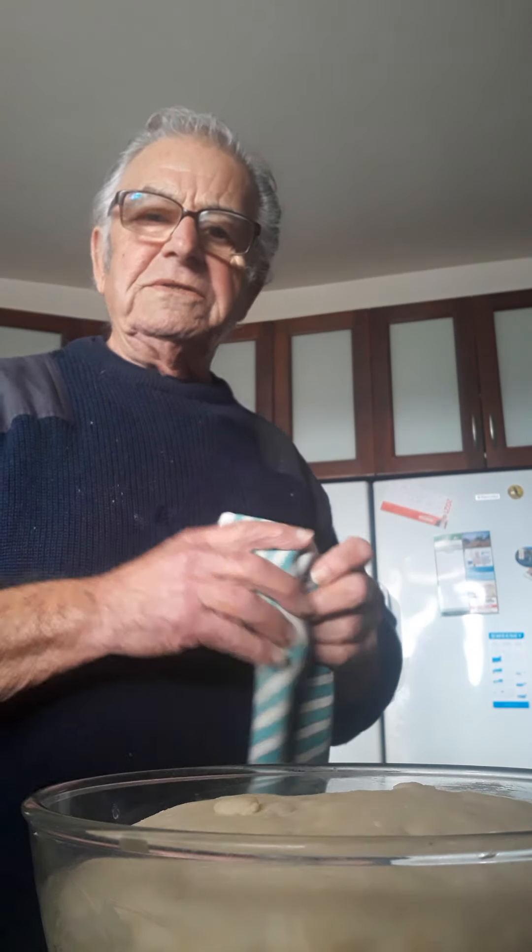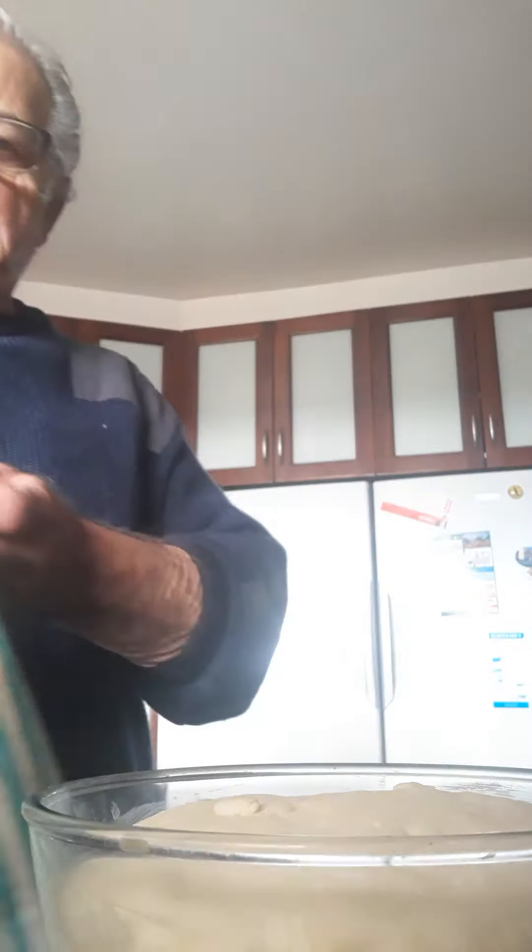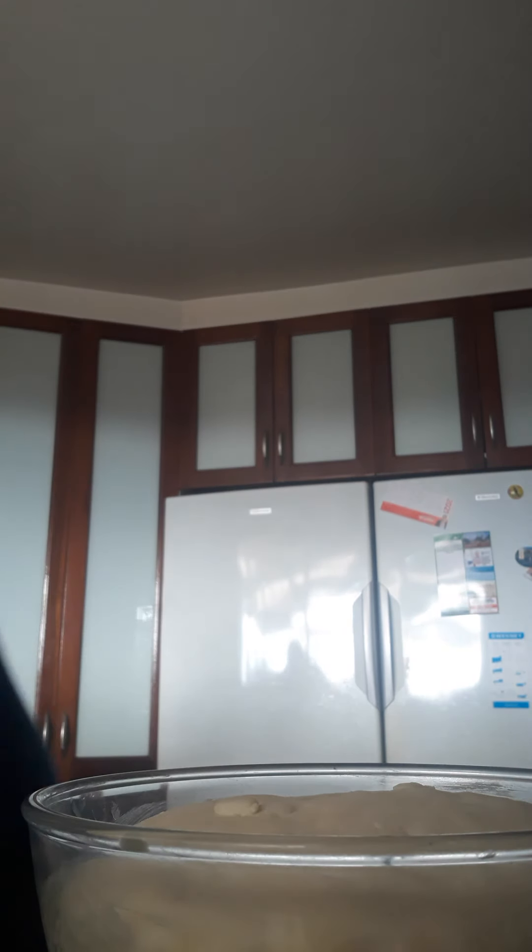There you are. That was right at the bottom before. You see how high it went? Now I'll show you how to make the puff pastry.